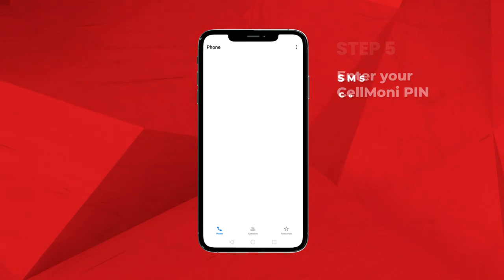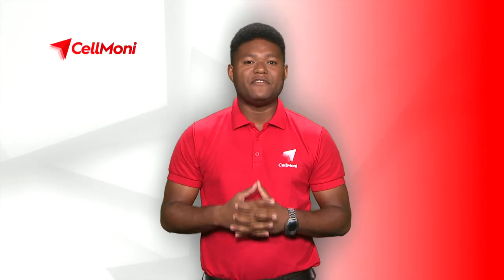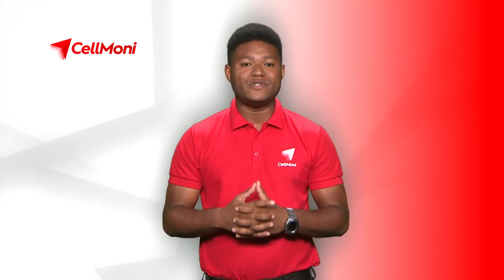You will receive an SMS confirmation and your Playbox will be activated. Don't wait! Activate your CellMoney. Visit an authorized CellMoney agent to deposit cash into your CellMoney wallet and pay for your TV plans using CellMoney.